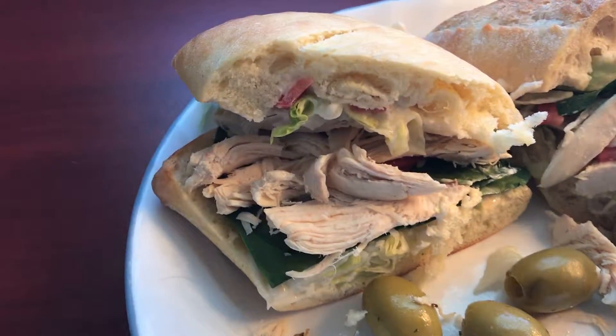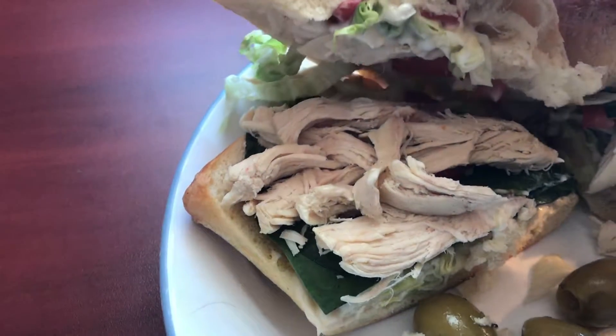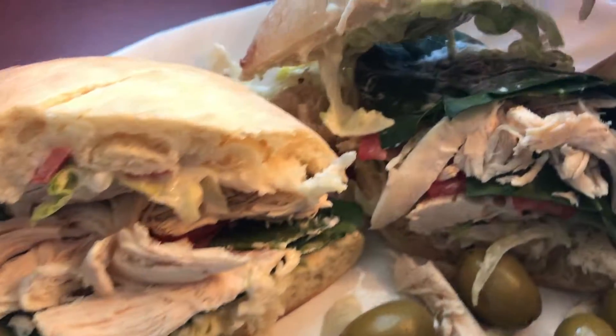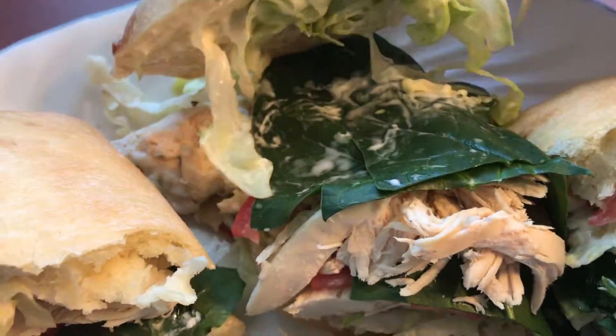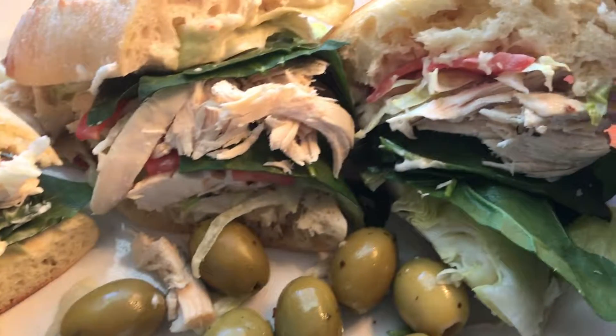This is how you build a chicken sandwich. Start with real chicken — look at that chicken right there. Spinach, lettuce, tomato, mayo — look at that. That's real organic mayo.